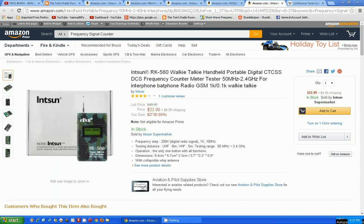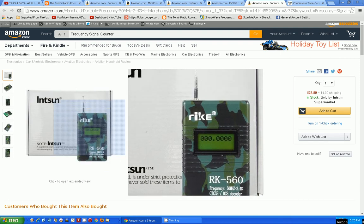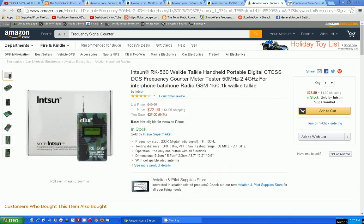Here's another one — I think it's the camouflage one again — by INTSUN or whatever, and this is called the walkie-talkie handheld portable digital CTCSS/DCS frequency counter meter tester for interphone. So is this any more than just a frequency meter? What do you think? Bye-bye.